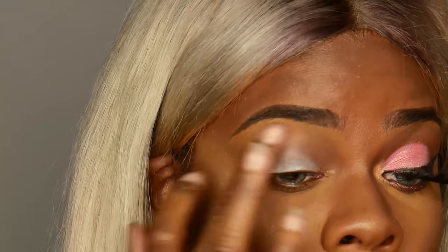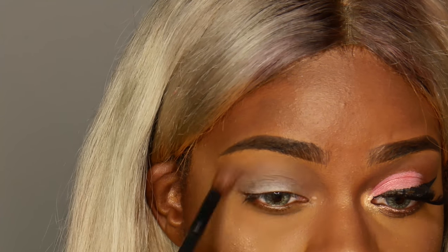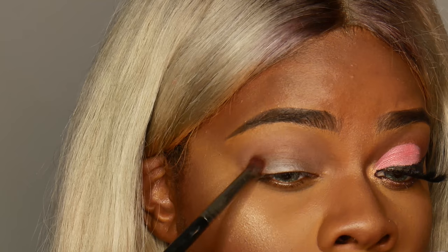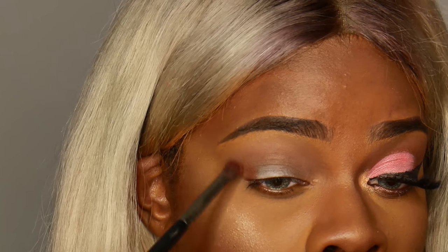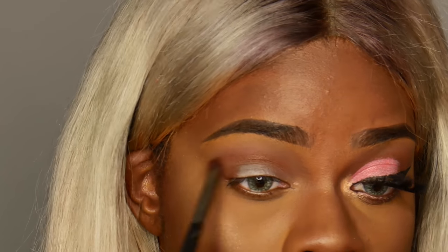Next I'm taking this taupe shade and using that on my crease, and then going in with this really pretty shimmery brown shade and using that in my crease as well, kind of blending that out. Next I'm blending that out a little bit more.